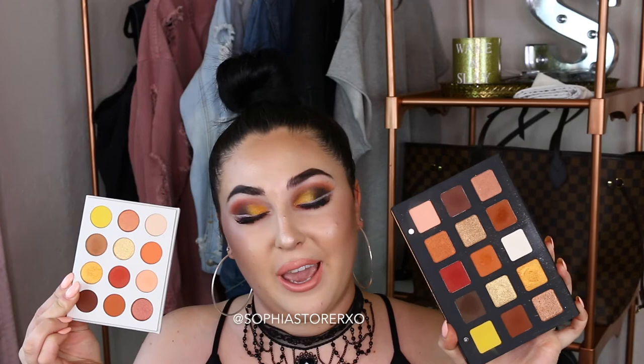Ever since ColourPop released this Yes Please Palette, the internet and all of social media has been going crazy saying that it is a dupe for the Natasha Denona Sunset Palette. I was able to pick this up when it first came out, so I've had it for quite some time. If you follow me on Instagram, you have seen me use it quite a bit on my page. So when I saw ColourPop releasing this one, I was like, you best believe I'm getting it and I'm doing a comparison video.